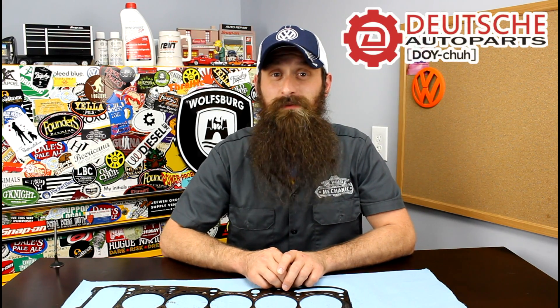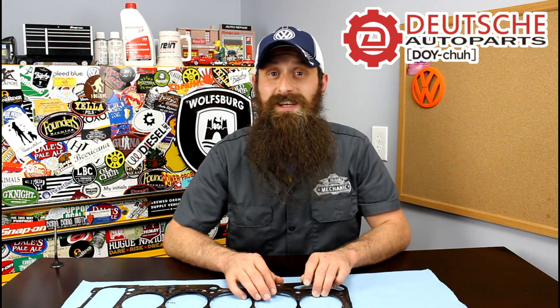But before we get into the show, let's talk about the sponsor of the day, which is Deutsch Auto Parts. These guys are the Volkswagen Audi parts experts — awesome service, incredible pricing, a ton of really great DIY videos, so check them out at shopdap.com.